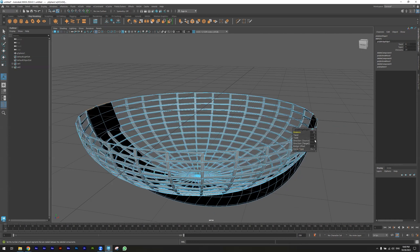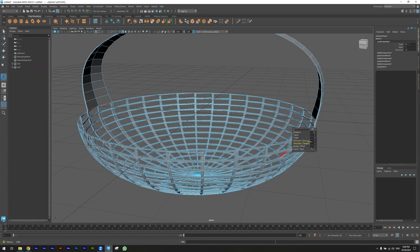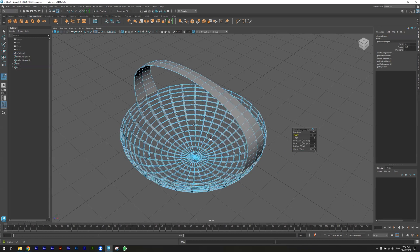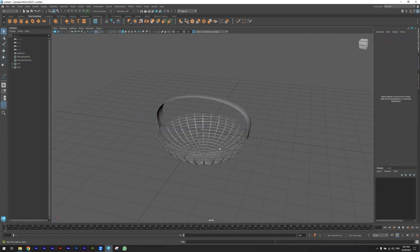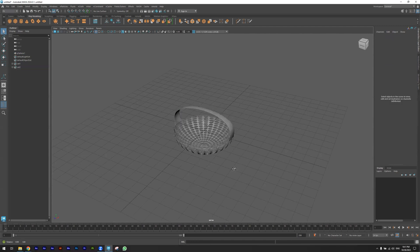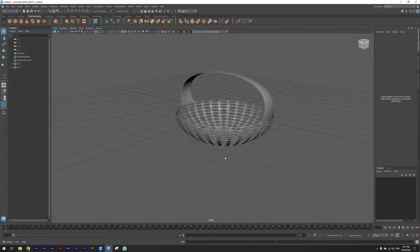I'm increasing the subdivision. I want to make the source positive and the target positive. I'm adjusting the taper a little — decreasing the taper. Now I have the basket. I can select it and hit 3 to make it smooth and more attractive.